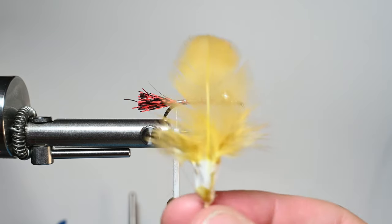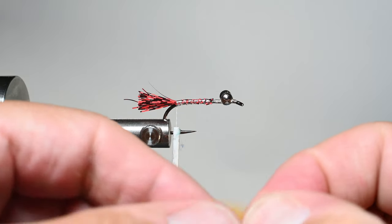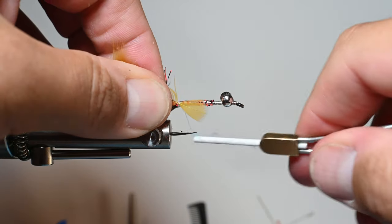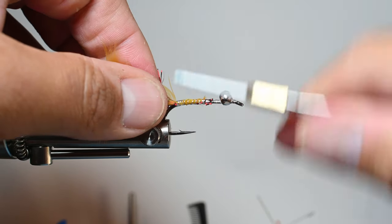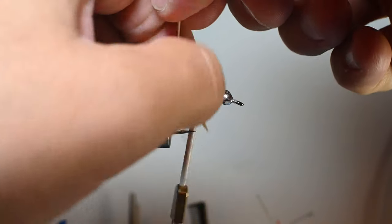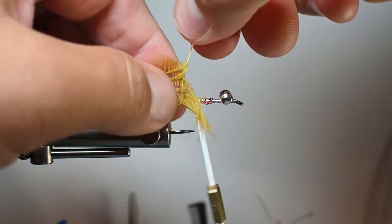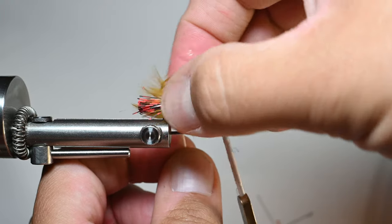Now we have a Whiting Farms 4B hen feather from the shoulder — I believe this is a golden tan — we're just trying to match the sandbar tan. Trim it off, prep it, and get the tip ready to tie in. Just tie in that whole tip; you can cut it out if you want, but I'm just going to secure it — not adding too much bulk in my opinion. Preen the fibers back. We're using this whole feather to create a nice dense layer, partly matching the shell of the sandbar crab and covering up some of that red voodoo fiber — we want just hints of flash, hints of a hot spot, and hints of bugginess.